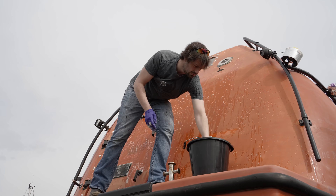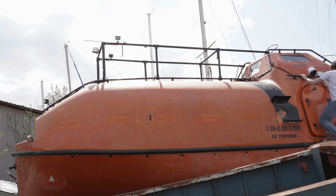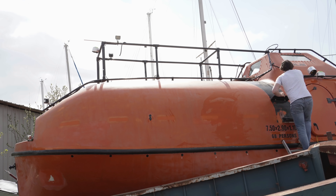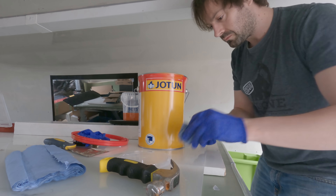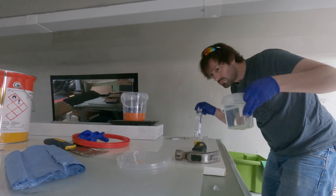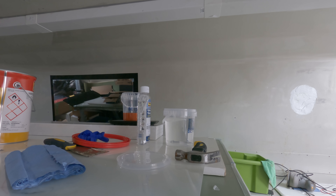Once I had desecrated Alan with abrasive paper, he needed a rinse. To get rid of any residual dust or grot, I washed down all the surfaces to be painted with sugar soap and then buffed with a low-lint microfiber cloth. Aside from a few failed tests where I'd messed around on one of the hatch doors, this is the first time I've used two-pack paint in anger.